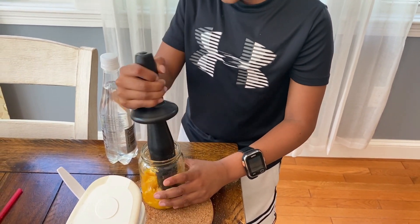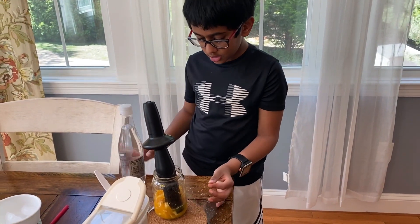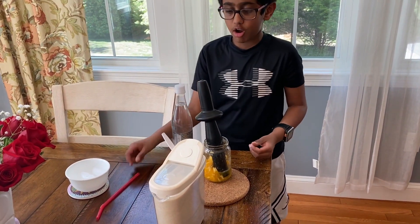Oh, and I forgot to mention what you need: sparkling water, sugar, some oranges, a masher, a spoon, a jar or a cup, and a bottle of ice and a straw if you need.